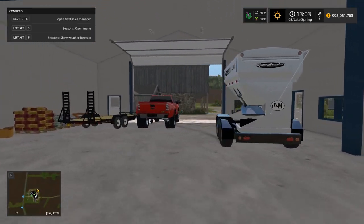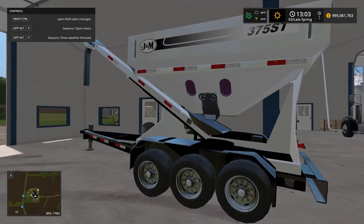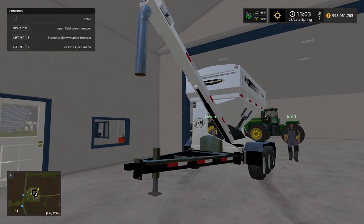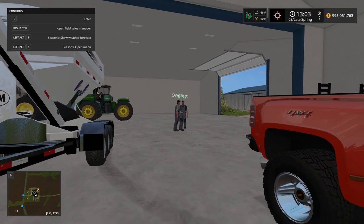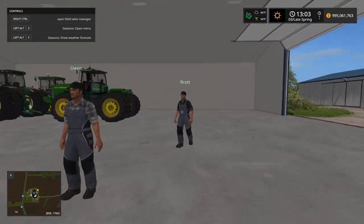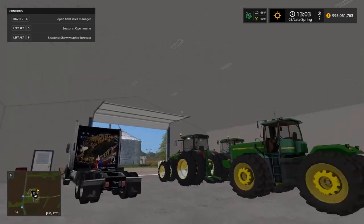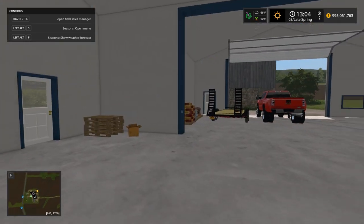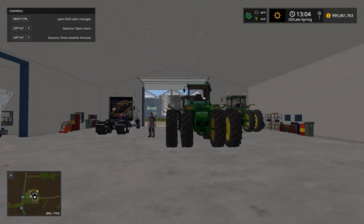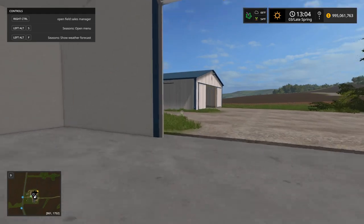I got the Duramax - she's easily capable of pulling the seed tender - and I got it full of seed already so we should be good to go. Brett or Owen, one of you has the fertilizer tank, right? Yeah, it's back at the shop. Owen has a fertilizer tank and he's going to be using the Peterbilt - there's another Peterbilt over there too. We're going to run three planters. I still got to decide what tractor to use; we're using the DB90 here.